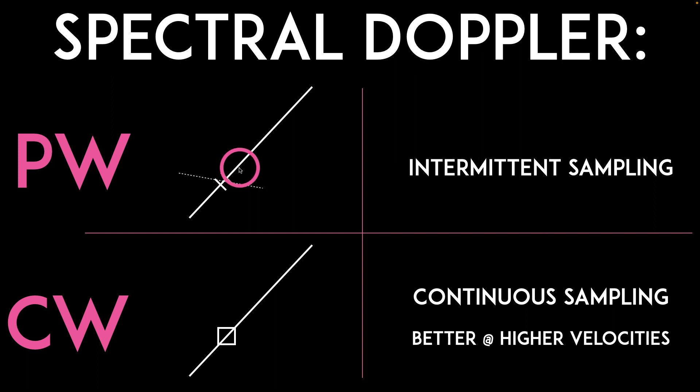Pulsed wave Doppler uses intermittent sampling, similar to B-mode or grayscale imaging — it sends out a sound wave and then listens. Continuous wave Doppler continuously samples and listens because it has a set of piezoelectric crystals: one continuously sending out the sound wave and another continuously listening. This makes continuous wave Doppler better at higher velocities, such as what you see with aortic stenosis, where velocities might be three, four, or five meters per second.